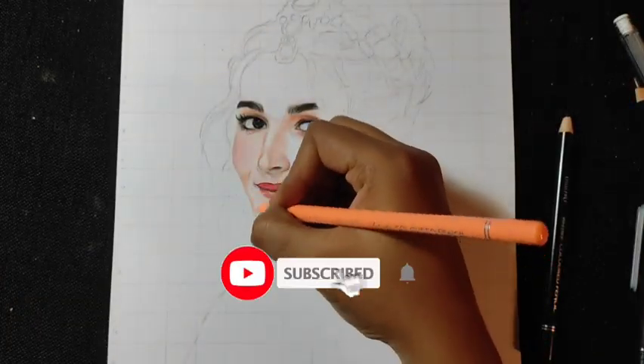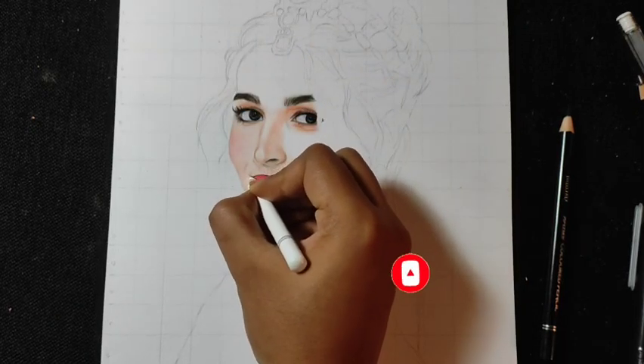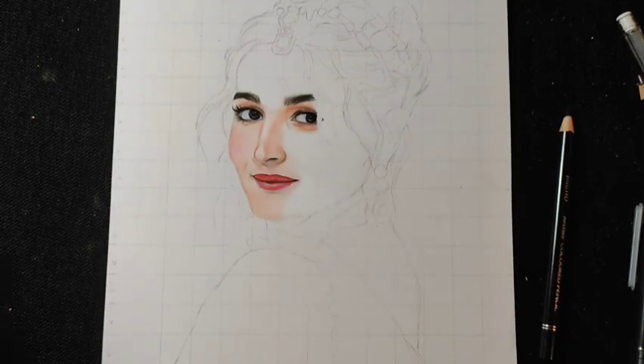So guys, I hope this video is useful. If you haven't subscribed yet, subscribe to our channel for more tutorials.